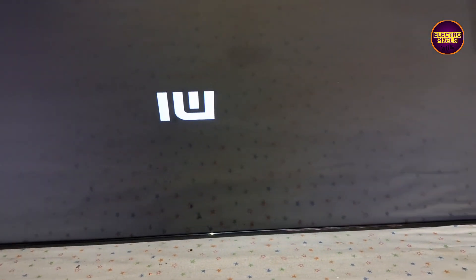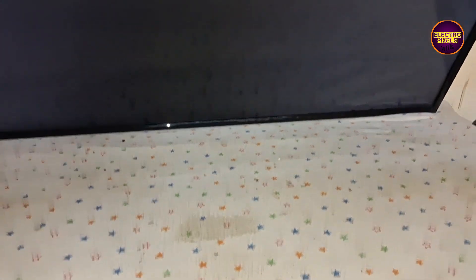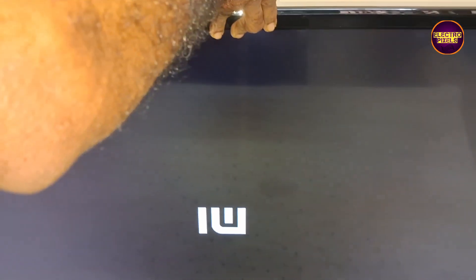Now the picture comes and the TV has started working back to normal.